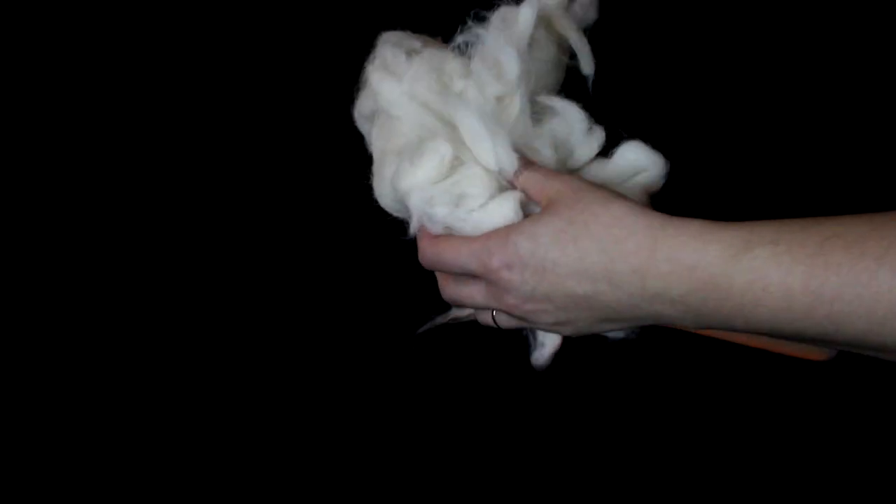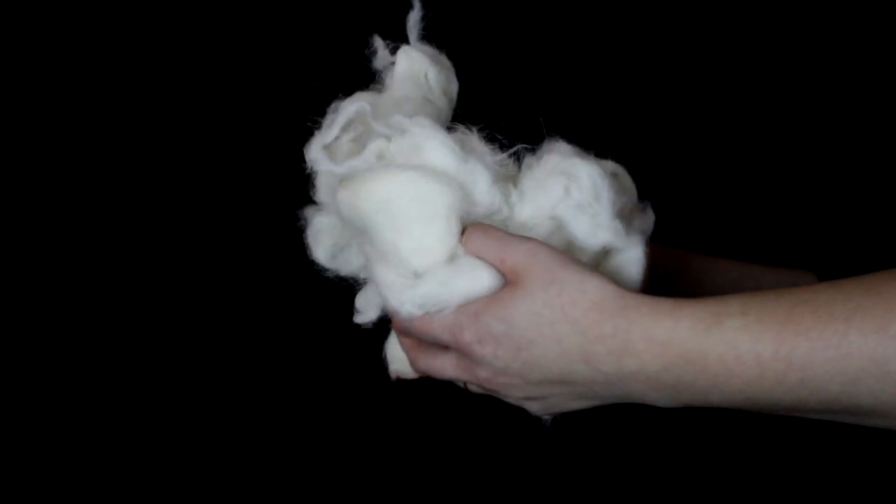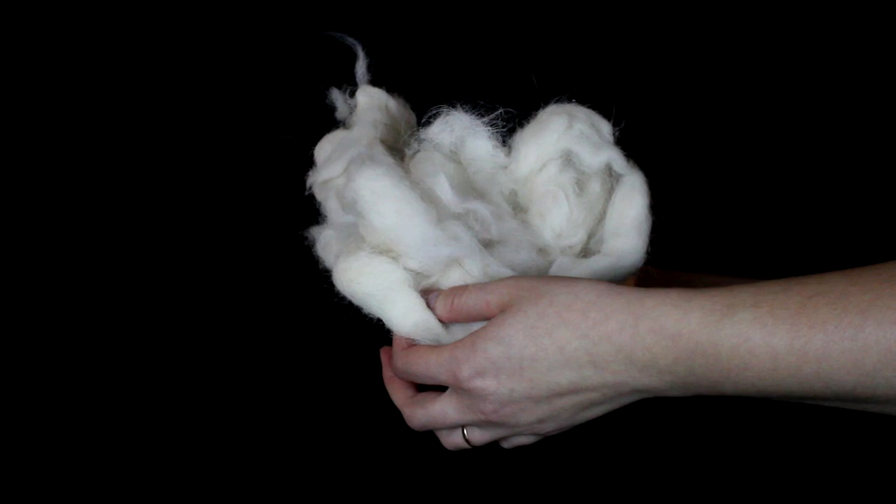If you prefer it to not be white, you can dye the fiber, although if you would like to keep it the color of your dog, you don't need to dye it.